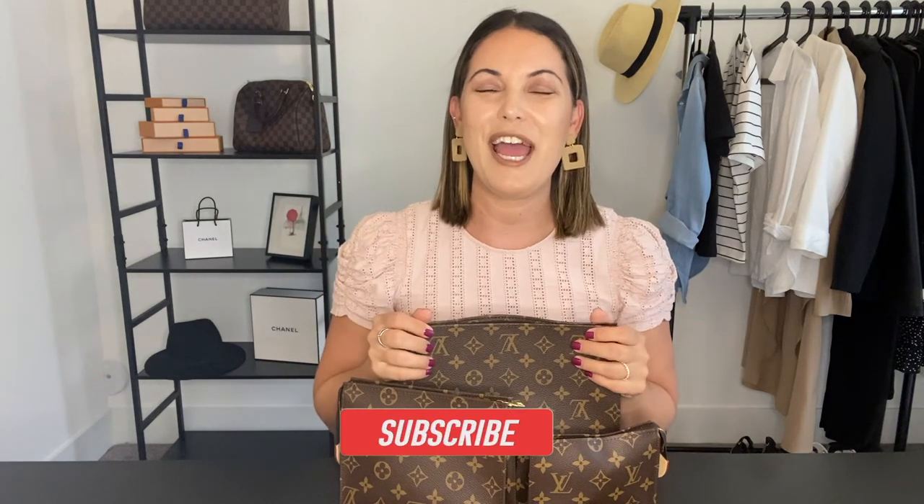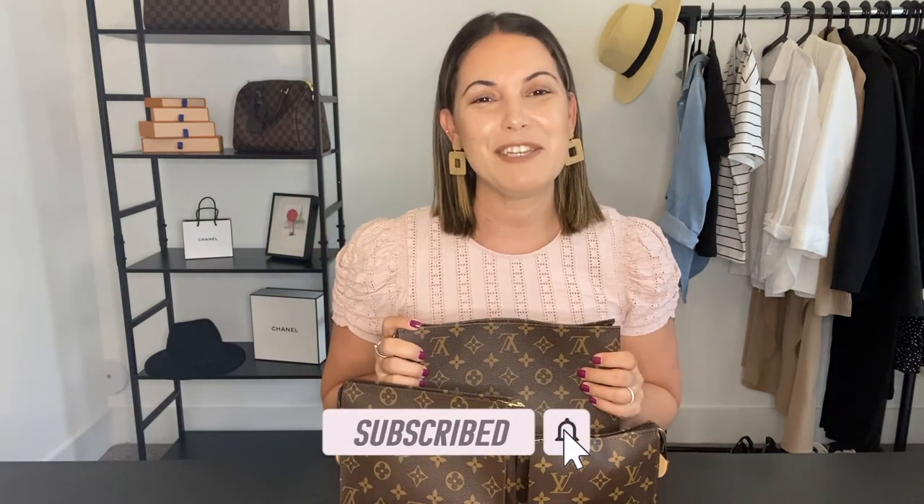Alright guys, so there you have it! I basically wanted to do a little review and show you all the different things you can fit in these pouches. There are so many ways to use them and that's one of the reasons I love them so much — they're really just so versatile. Let me know down below which of the three is your favorite size, or if you love all three. I hope you enjoyed the video — don't forget to give me a thumbs up and subscribe. I'll catch you in my next one, bye everyone!